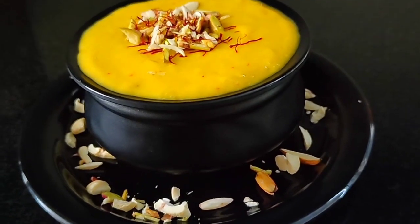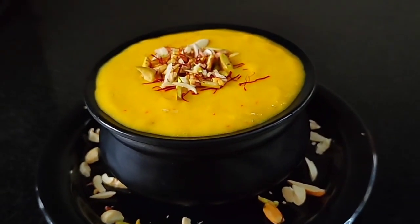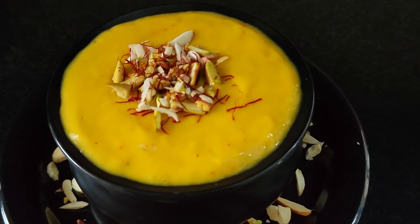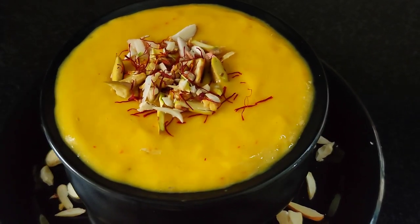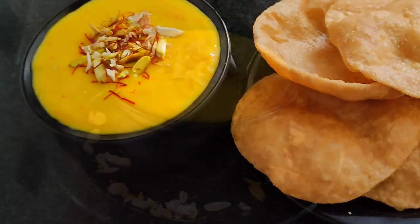Hi, we have a breakfast in the morning. Today, we have a good time. We have a good recipe called Amras. We are ready to taste a good breakfast.